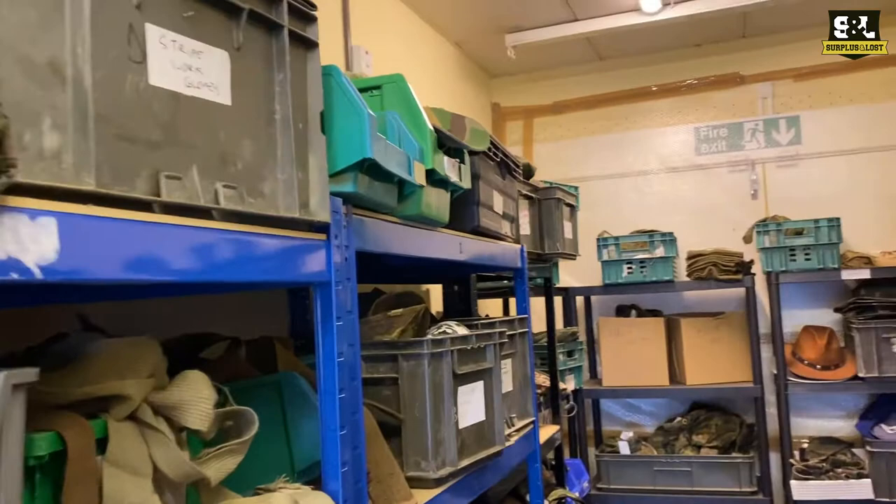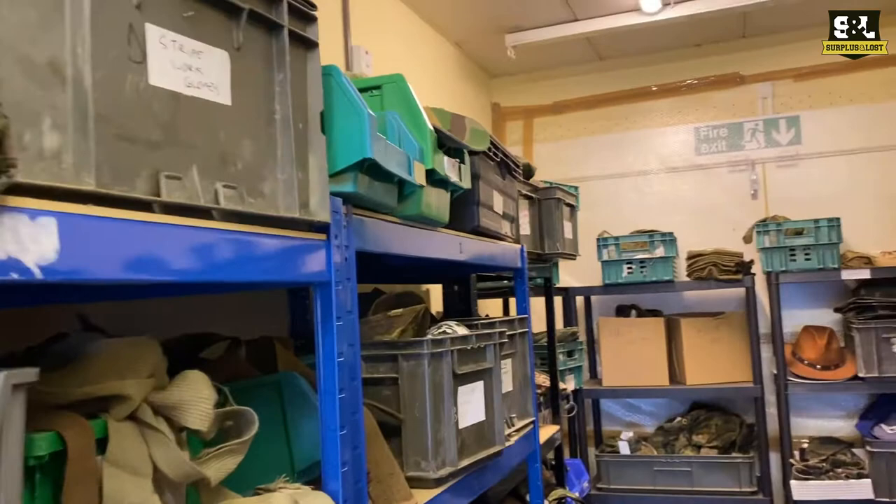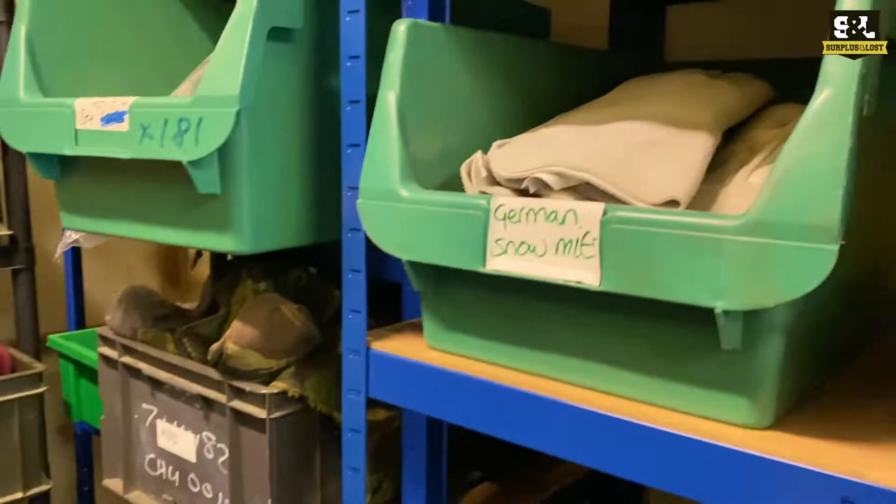A range of caps as well. Most of our caps are in another room, but we've got some French military surplus ones up there and some American bits and pieces down here. More Swedish stuff — we've got a lot of Swedish stock in at the moment.